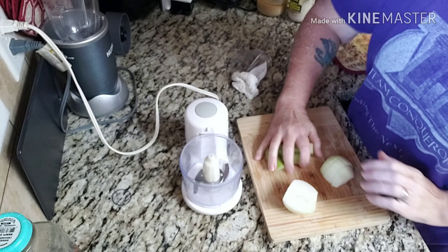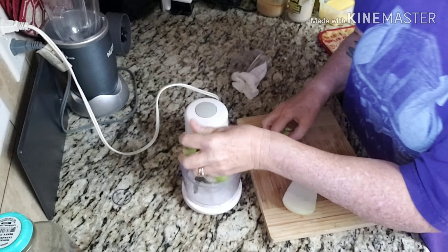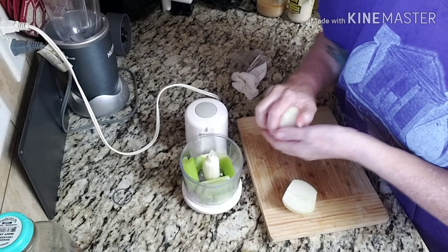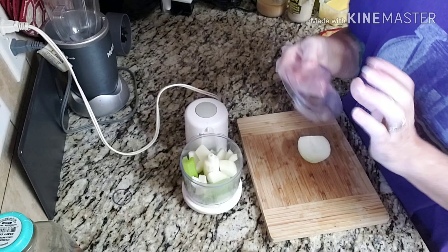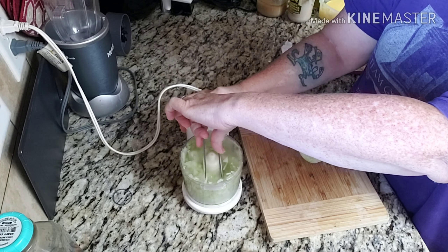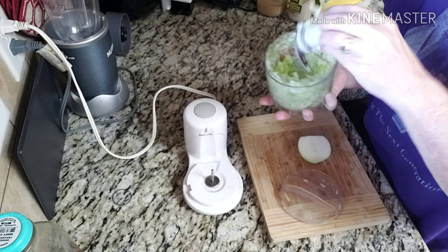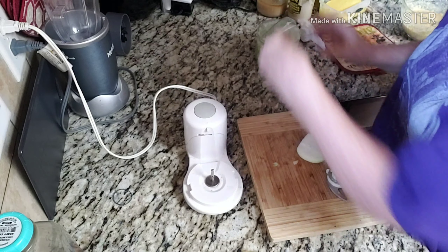While I'm waiting for the cast iron to heat up, I have one rather large stalk of celery here and I'm going to put it in my little food processor to mince. I also had half of a yellow onion. I'll set this minced mixture off to the side for right now.